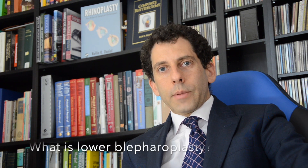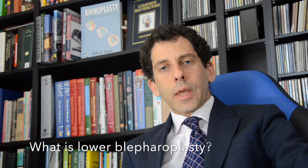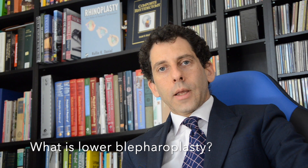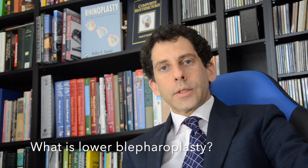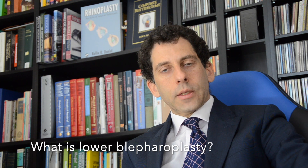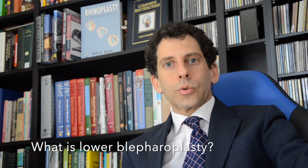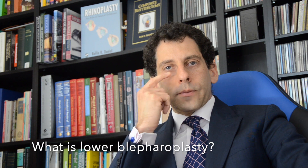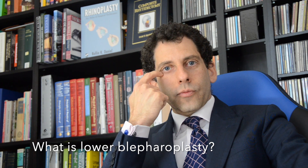Lower lid blepharoplasty — this is a lower eyelid tuck. This surgery is very beneficial but at the same time carries significant risks and is not one to be undertaken lightly. The idea behind the surgery is to remove the skin or fat from the lower eyelid to restore the contour between the cheek and the eyelid itself, particularly trying to reduce the groove called the tear trough between the cheek and the eyelid.